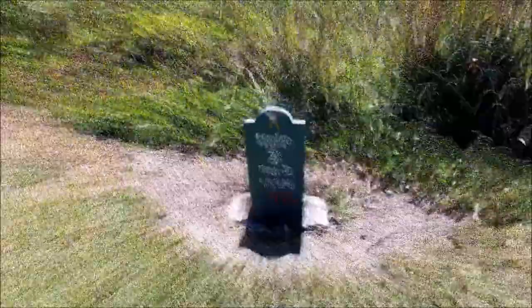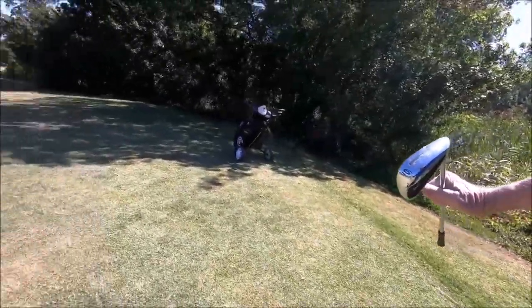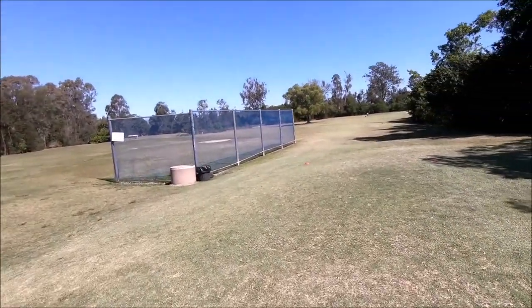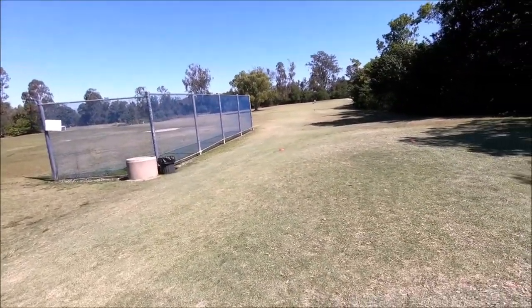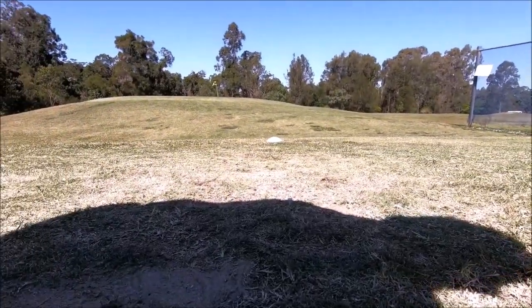Third hole, par three, 155 meters. I'm going to take the trusty six iron to this. And we're just heading down the track there. I'm actually going to see if we can pick up what's going on with the ball.